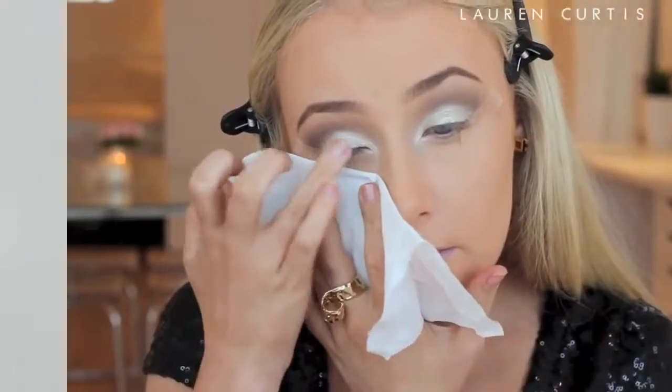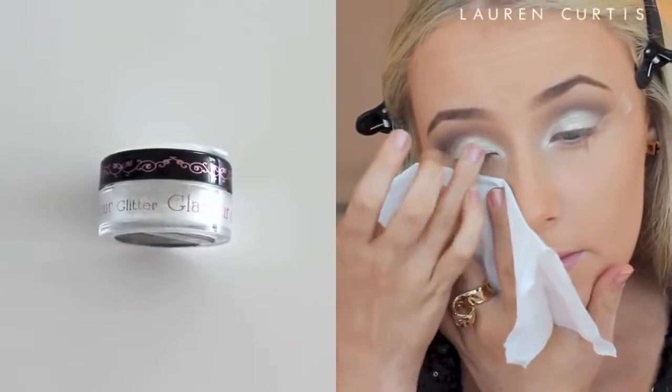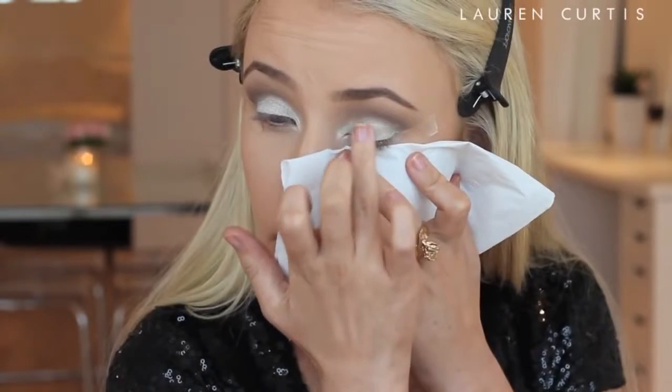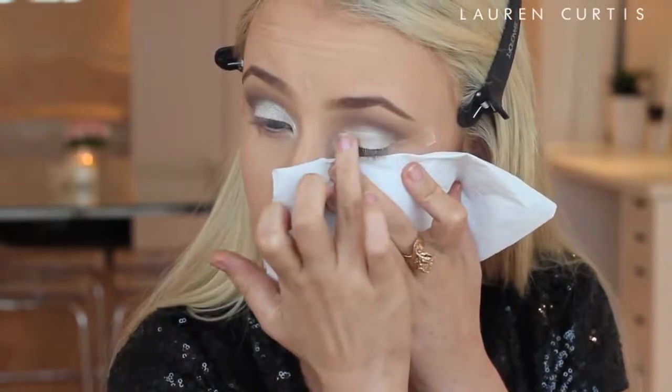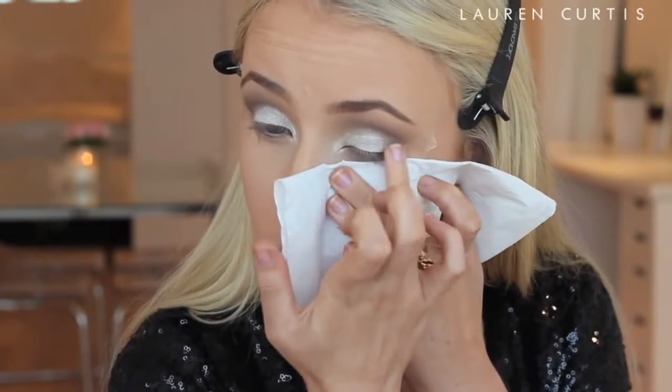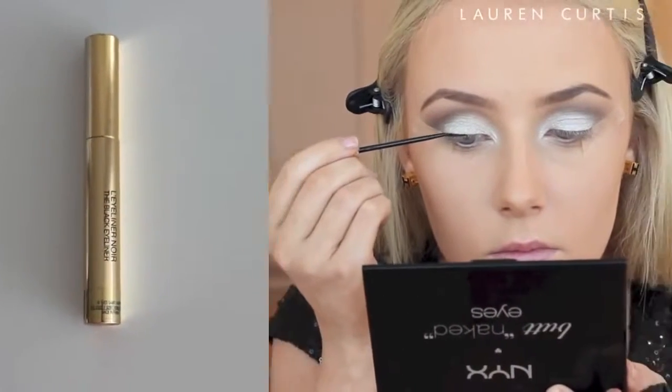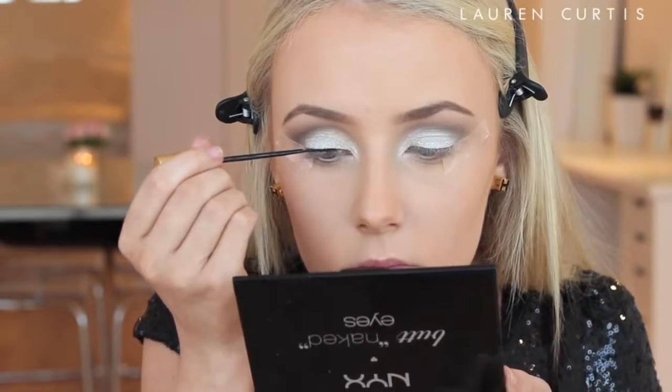Next I am taking a glitter eyeliner and then applying some glitter on my eyes. The glitter eyeliner acts as a bit of a base for the glitter, and this glitter is very, very subtle — it is not chunky, it is very, very fine. So if you are a little bit afraid of wearing glitter, this is the next best bet because it is quite subtle. It is just a bit of sparkle but not huge chunks of glitter.